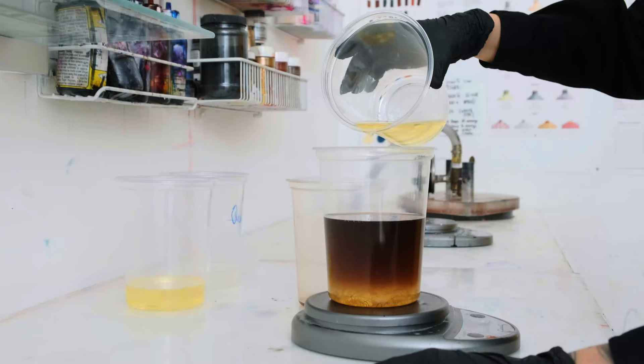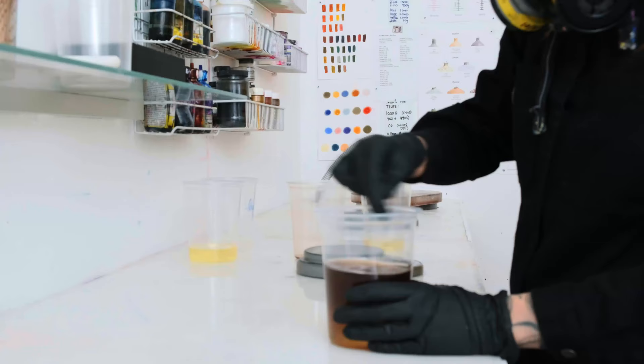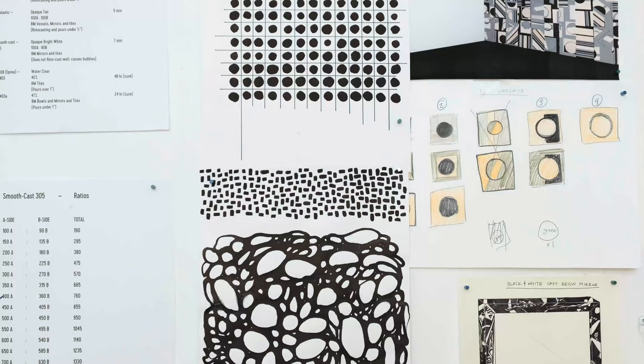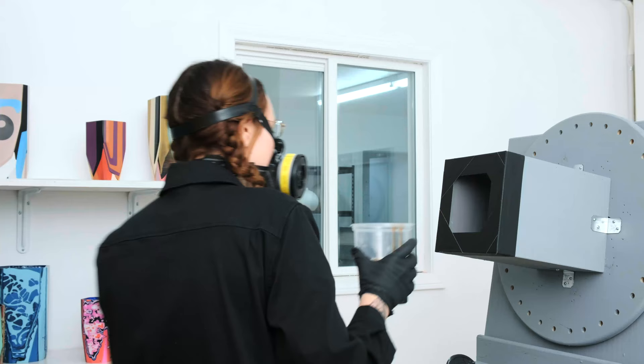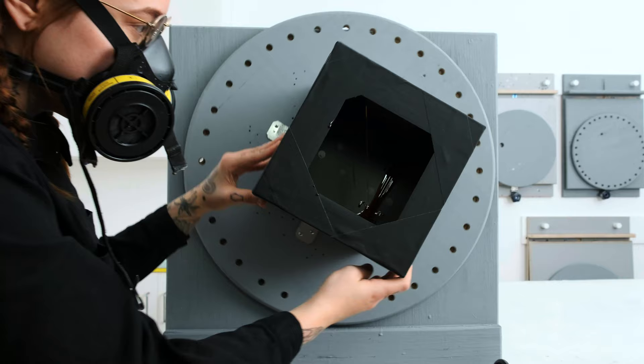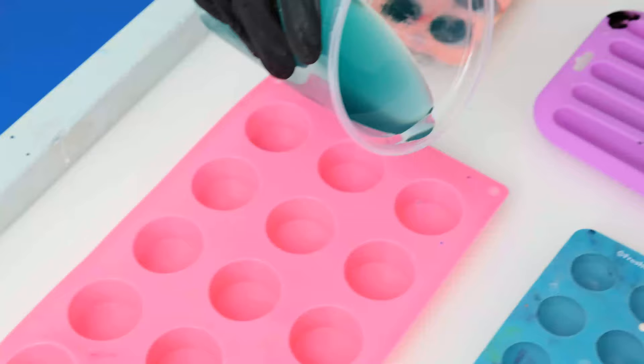We use many different types of resins depending on what we want to accomplish. We're using resin which is supposed to be used as a casting material, and we're making it into a raw material. We cast everything into raw shapes.